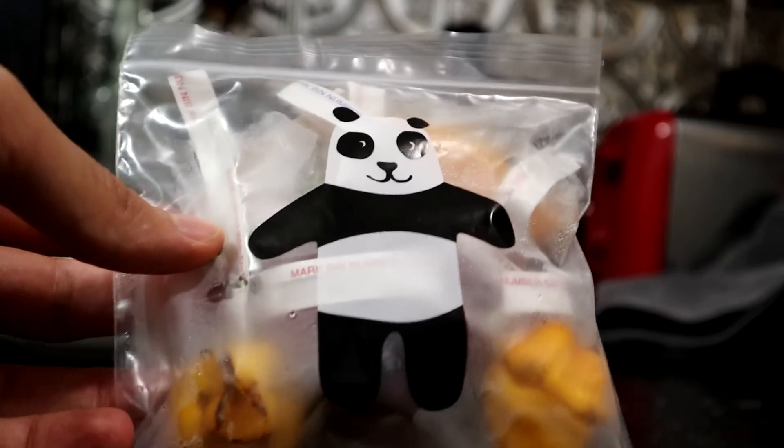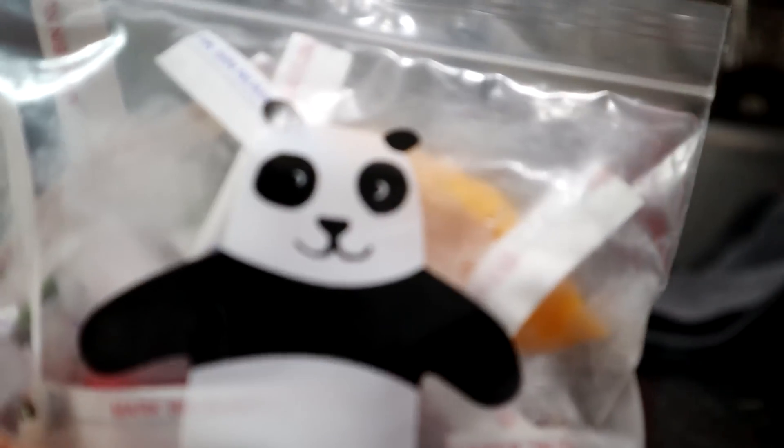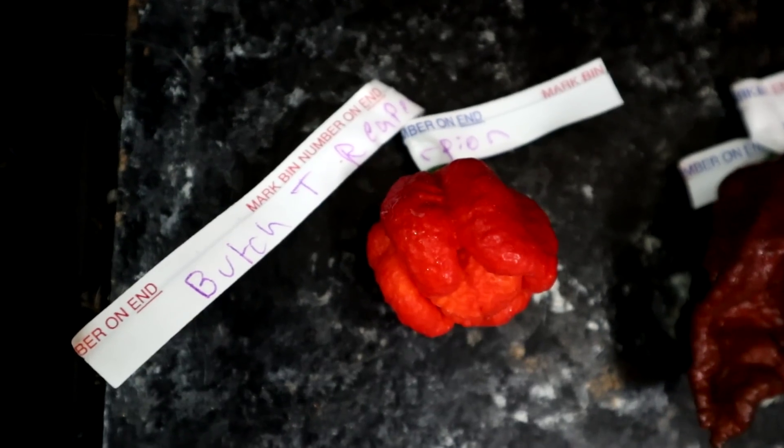He put them in a little panda bag. It's adorable, but I do not trust that panda — that panda will stab you when you're not looking. Ken said he's currently working to start a hot sauce company. So if you're interested in hot sauce, acquiring hot peppers like these, or if you want the seeds, look in the description below. I put a link to his email. He doesn't have a website yet, but he's on the way.